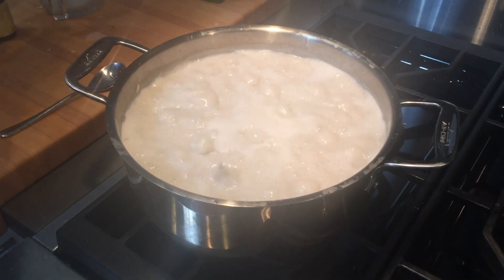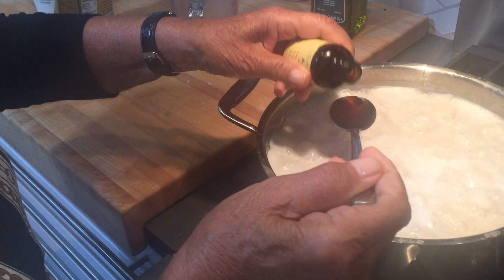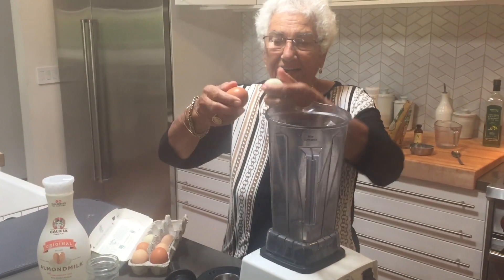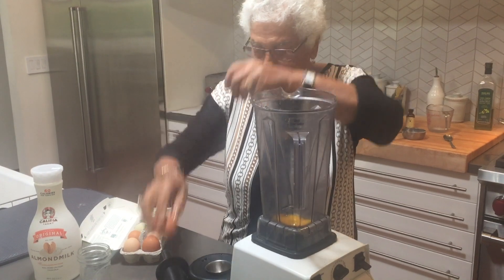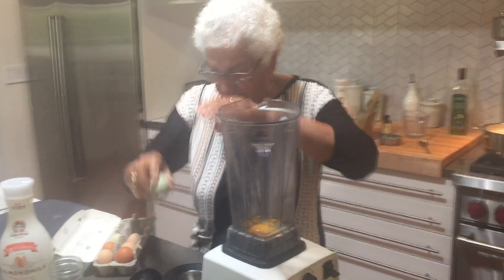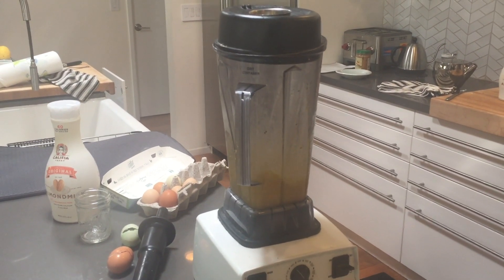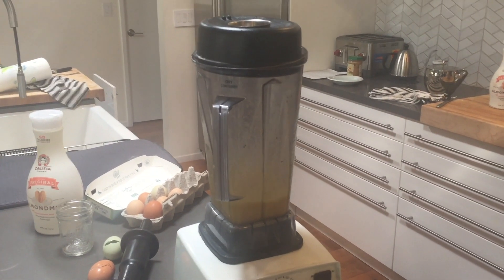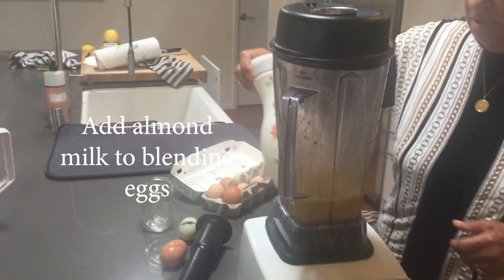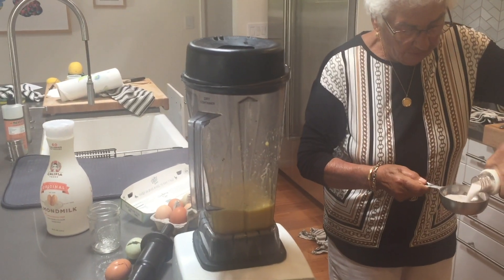We've got to boil this down. Now the milk starts boiling — put the sugar in. We're not adding cinnamon now because we don't have any; you can mix cinnamon with sugar if you want. It needs more sugar — another half cup. Put the vanilla in, one teaspoon. Two organic eggs — I'm going to blend them with one cup of almond milk.